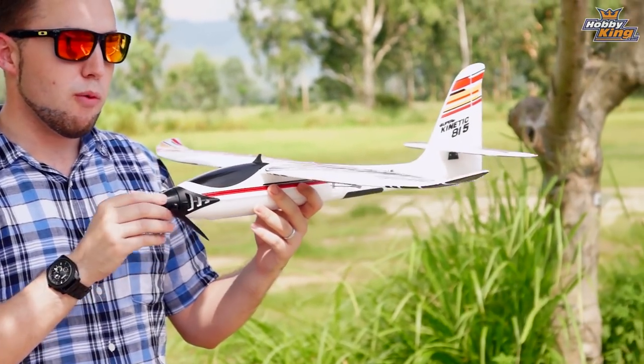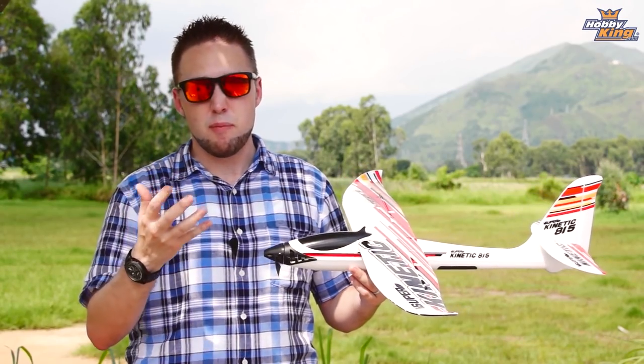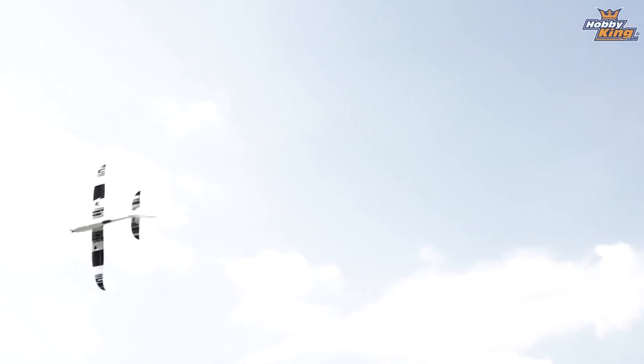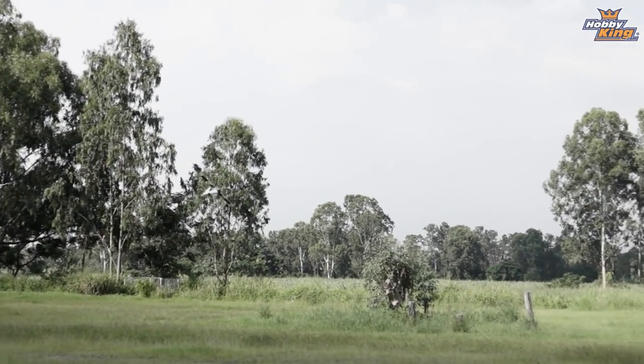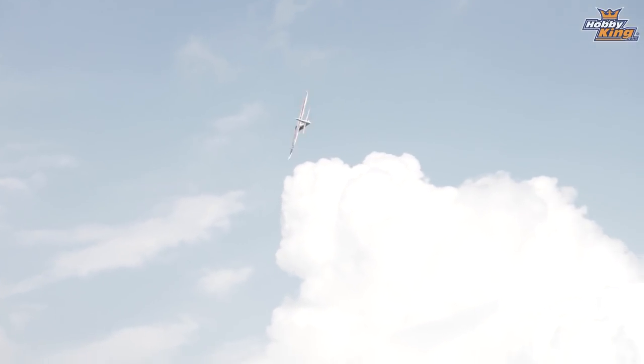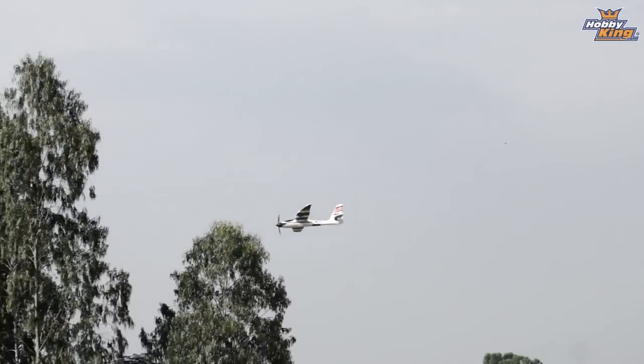Brushless outrunner mounted up front with a folding prop, and the flight envelope is quite wide with this. It has a lot of power so it actually can fly very fast — great for bank and yank flight, pylon racing style. But it can also glide as well, so it's capable of slower speed flight and just a good all-around model. There's really not much that this can't do as a sport airplane.